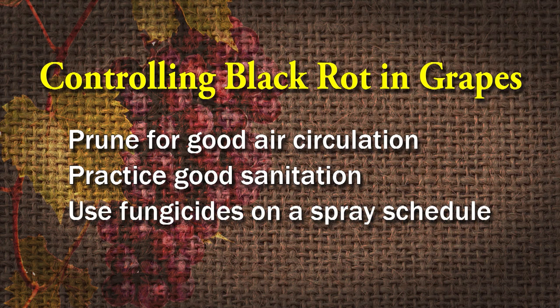You can use fungicides. We talked about a spray schedule before. Check with your local extension office and get one of those spray schedules. An orchard spray is probably what it's going to be, or fruit tree spray or something like that.